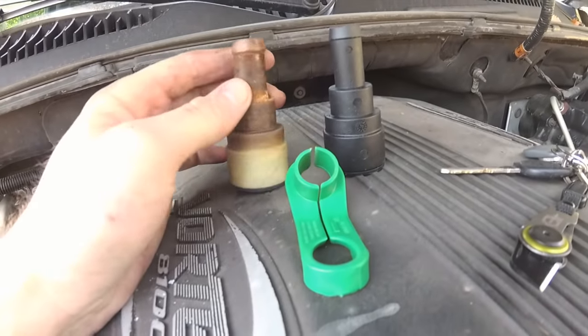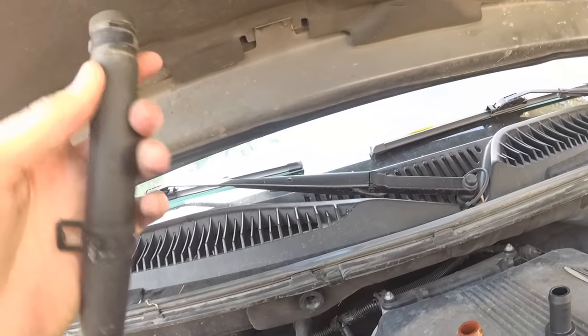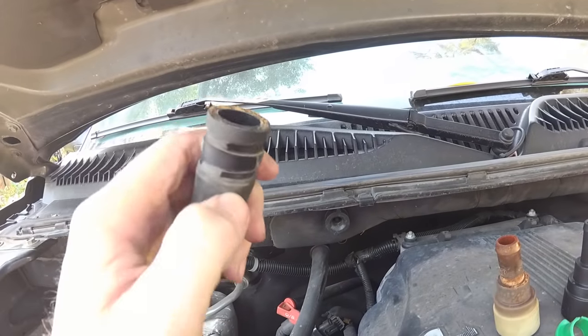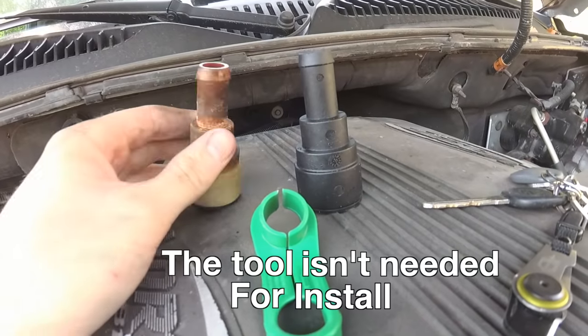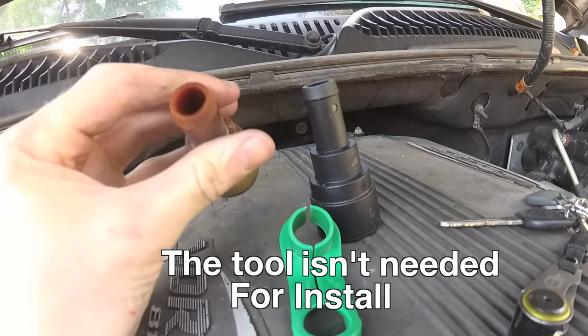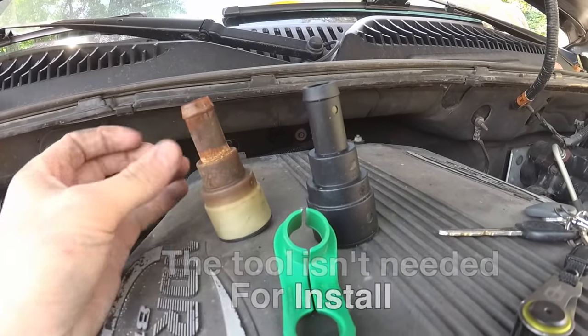Here's the old one that I took out — I just took the clamp off and slid it out. What you can see from this hose is it's kind of bubbling up around the clamp, which means this hose needs to go. Here's the new one, here's the old one. Yeah, this looks like it's on its way out, so it's good that we're replacing it.